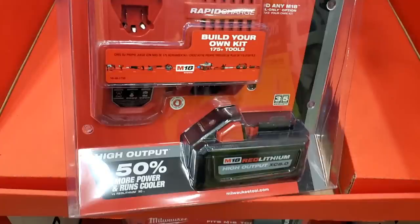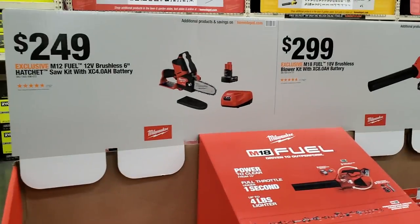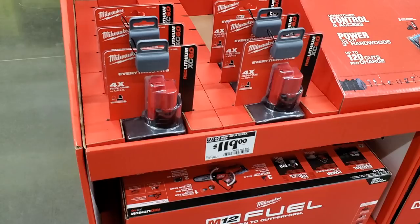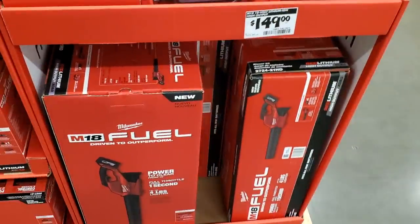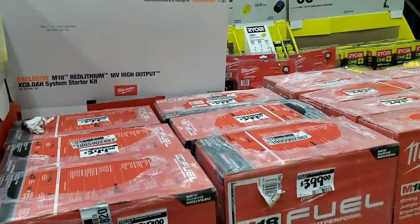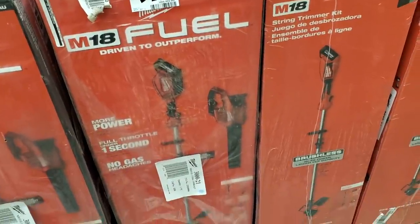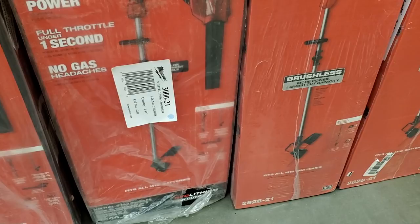$199 for the Milwaukee M18 red lithium high output with the native power system and rapid charger — hopefully they'll make a deal with a free tool or half price. $249 for the Milwaukee fuel hacksaw, and $119 for a 6 amp-hour battery, which is kind of expensive. Then $149 for a blower tool-only and $299 for the blower and battery combo from DeWalt. There's also a string trimmer and blower combo for $399 — one of the newer ones.